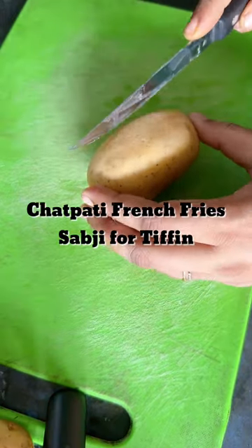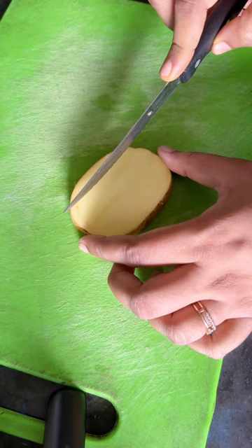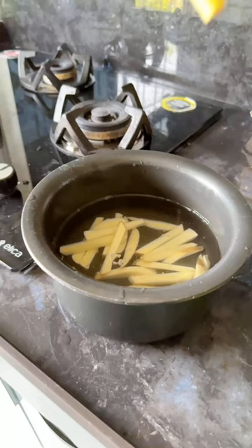Let's make 5-minute french fries for my husband's tiffin. First, cut the potato into thick slices. Further cut it into french fry shape. I didn't peel the skin because the skin flavor was very good.